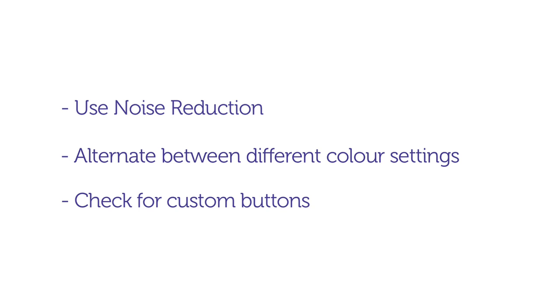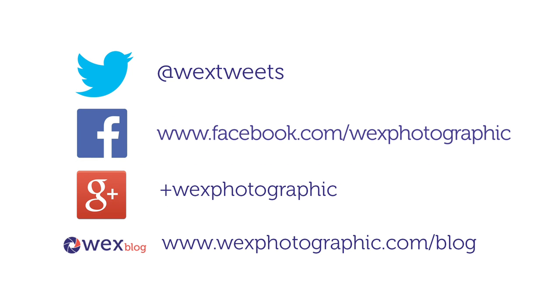Finally check to see if you can customise any buttons as this will help you to quickly access the most commonly used settings. For more tips and advice follow us on Twitter, Facebook or Google+, or visit wexphotographic.com/blog.